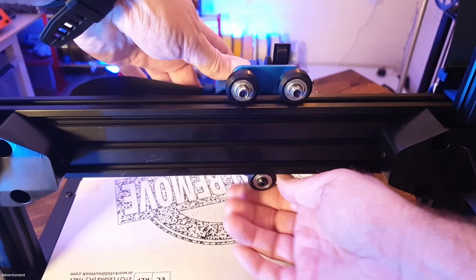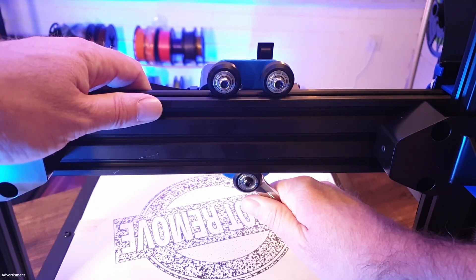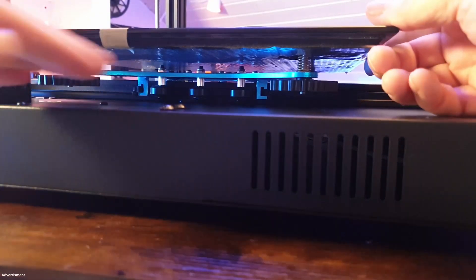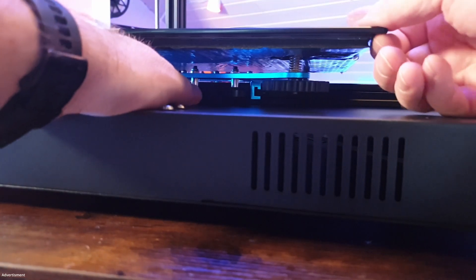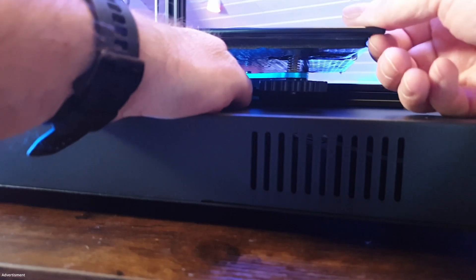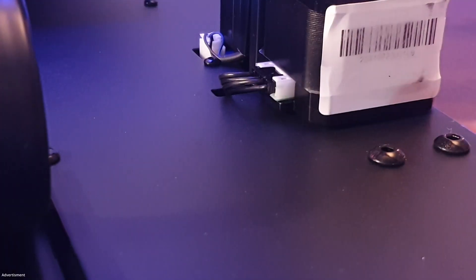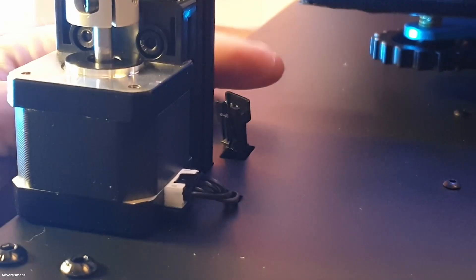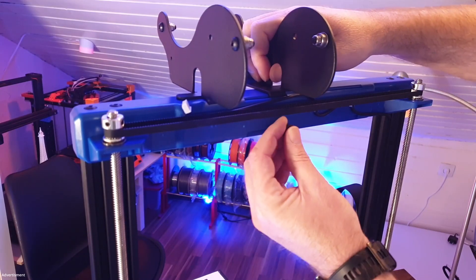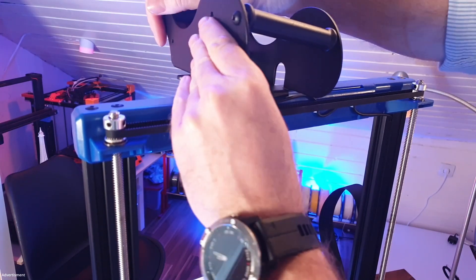I check now how good the extruder carriage is fitting and optimize it with the eccentric screw. It should not be too loose and not too tight, so it can slide left and right easily and all rollers will actually roll. I do the same with the heat bed. Then the polarity-protected plugs are put in place — note that one cable here does not need to be connected anywhere. Finally, the filament holder is put on top of the printer.